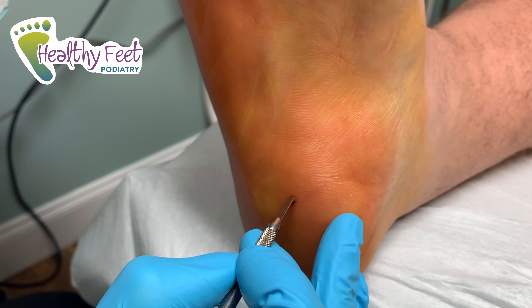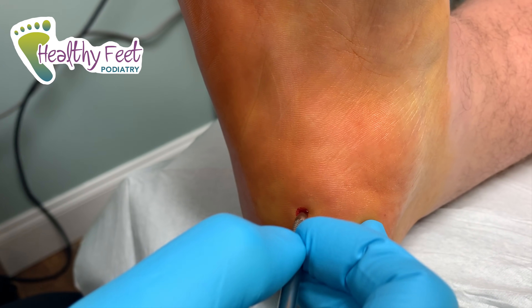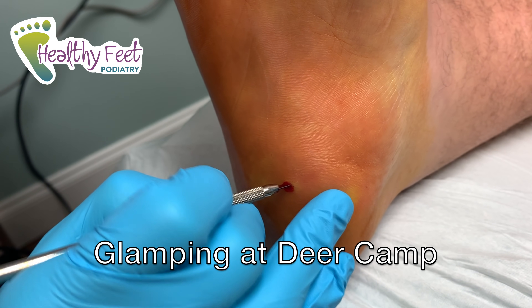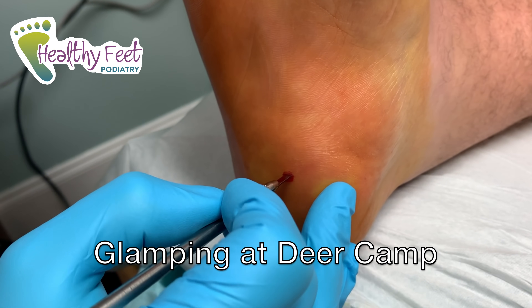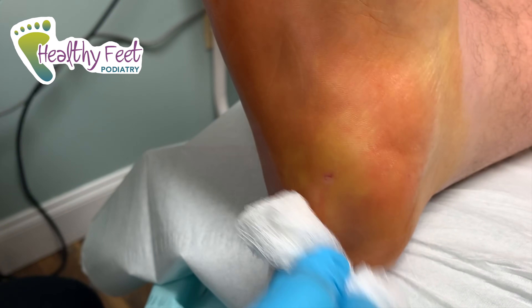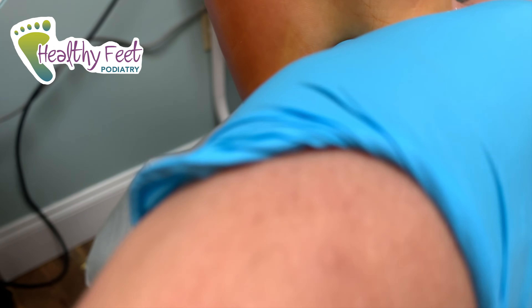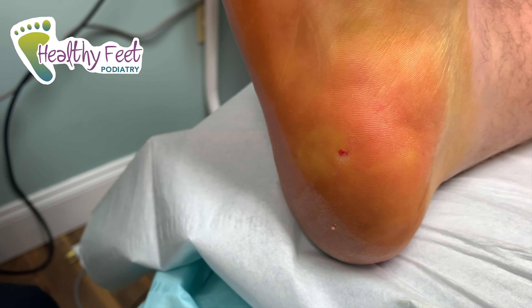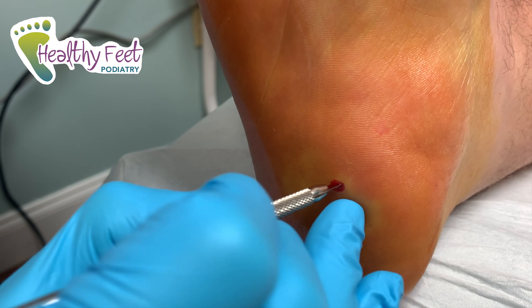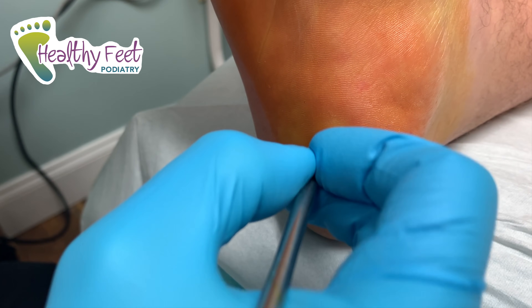How are you feeling up there? Good. He has a glamping channel — check out 'Glamping at Deer Camp' on YouTube. That's a lot better; I'm going to release a little bit more over here and then we'll be done with this one.